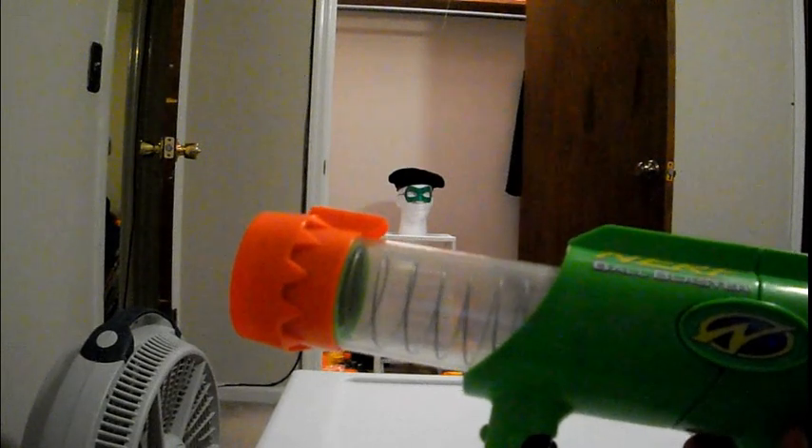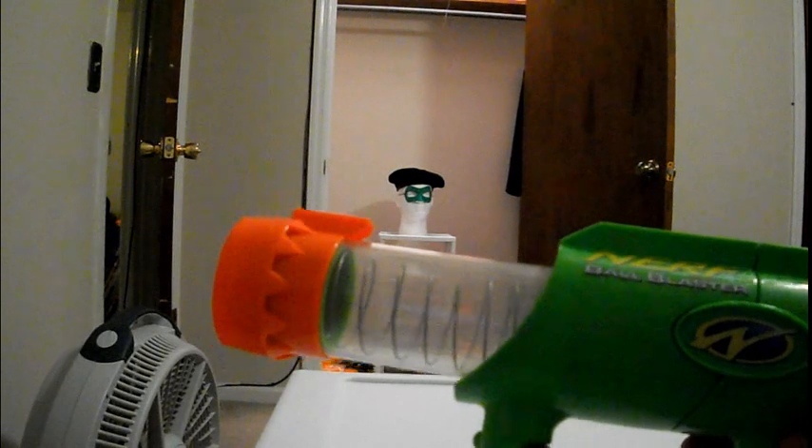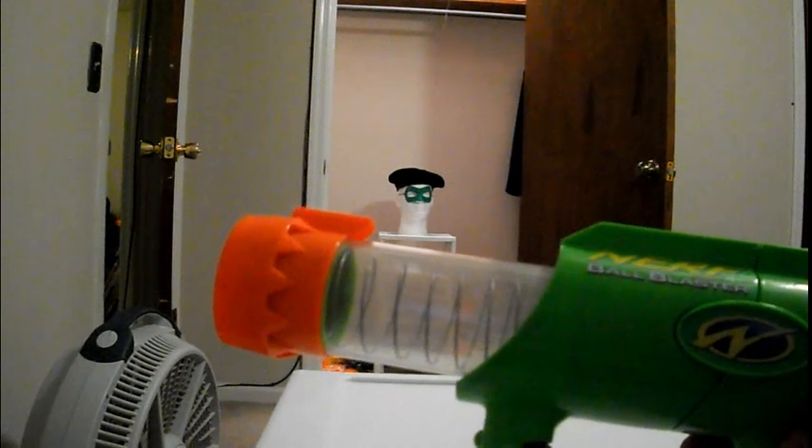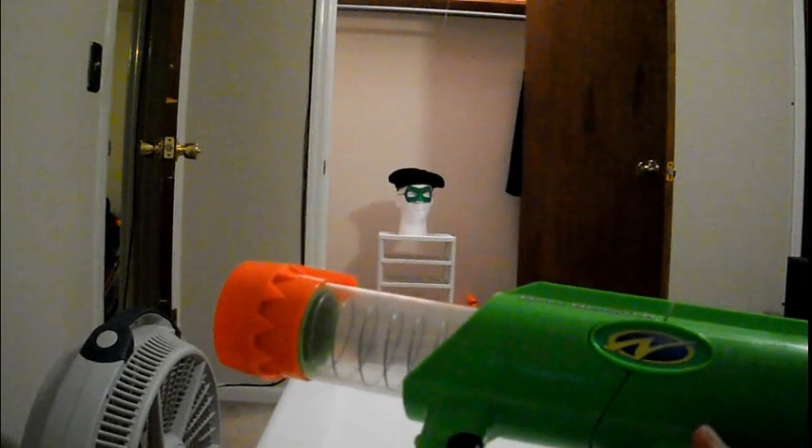The only problem is it requires these yellow balls, which are just such a pain to find nowadays, because obviously Nerf doesn't sell them. I'm pretty sure these particular yellow balls came from the pump-action shotgun. If you have those, they're nearly identical to the old Nerf balls, and you can use those for not only the Nerf Ball Blaster, but any of the older ball blasters that would use the yellow ball.